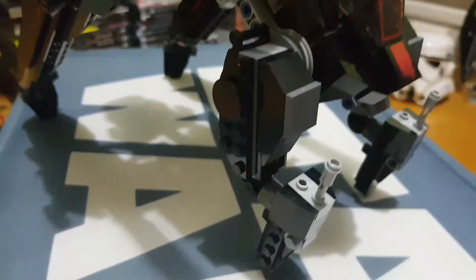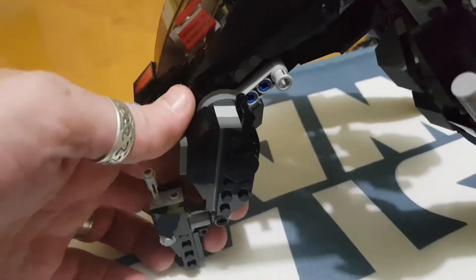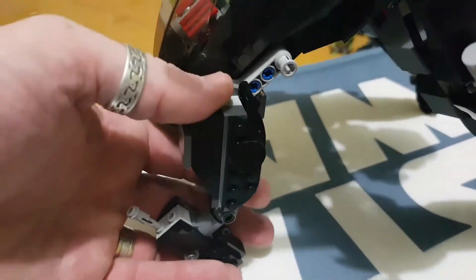You've got these back legs — there's a little hinge there so they can rotate back and forth, and the same on the other side. So you can get it into a few positions, just hinging through.